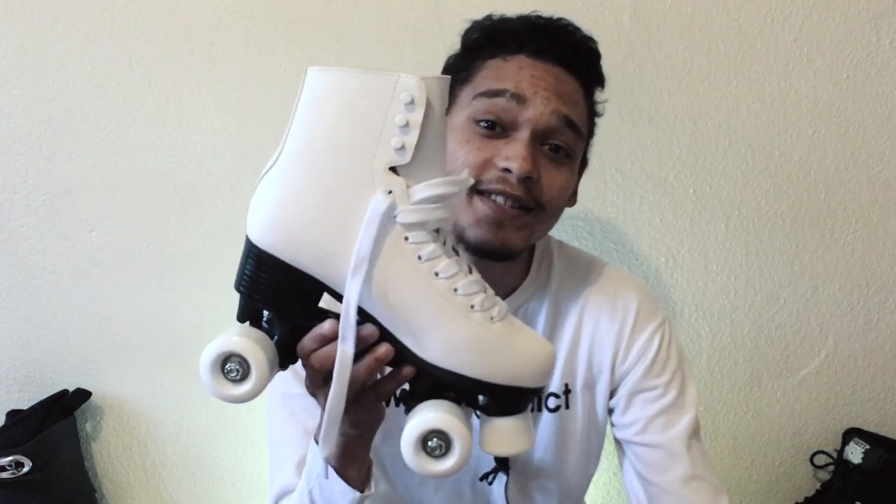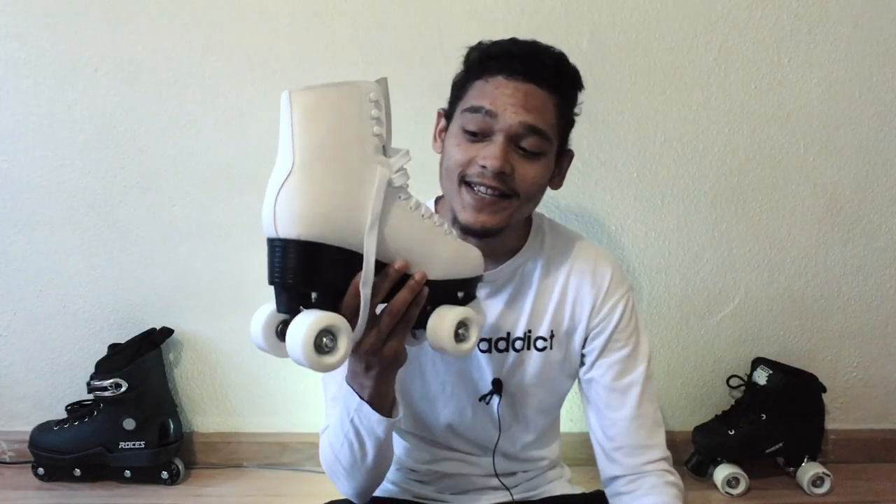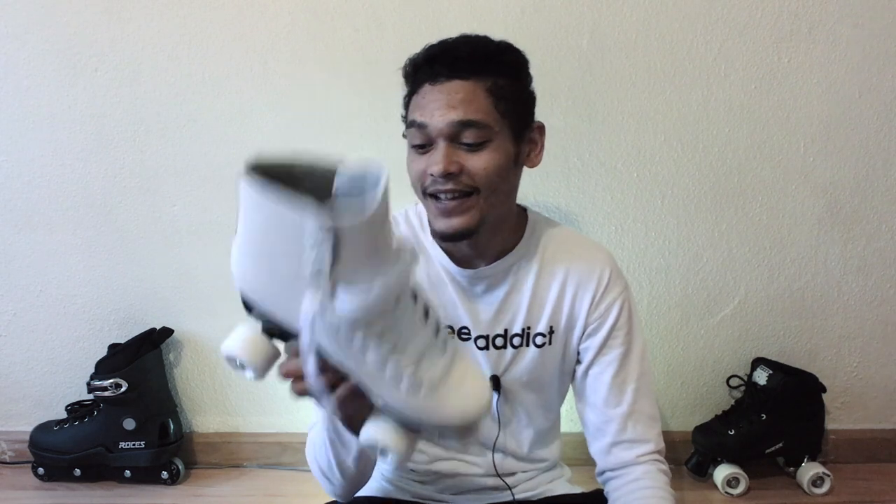Let us jump into this review on the Roshi's RC1 roller skate. First of all, as you can see, this is a classic white roller skate — looks like it comes straight from the 70s. Designed and inspired by a figure skate, it's got that old school retro look and I think it looks amazing.